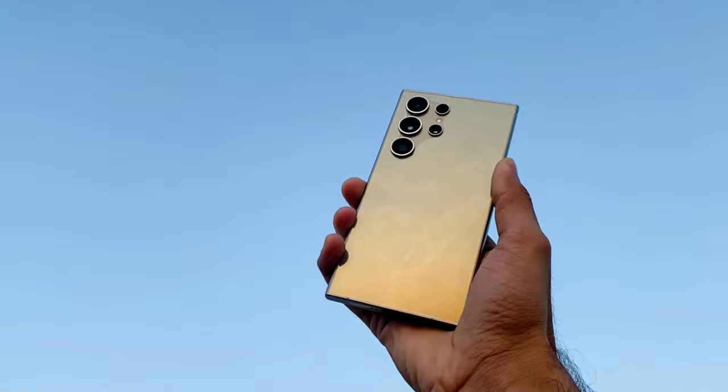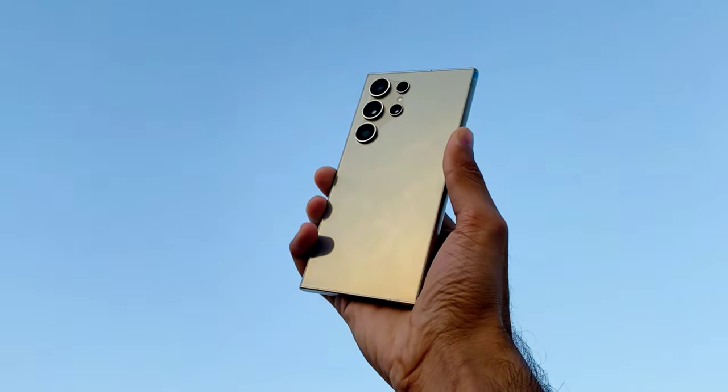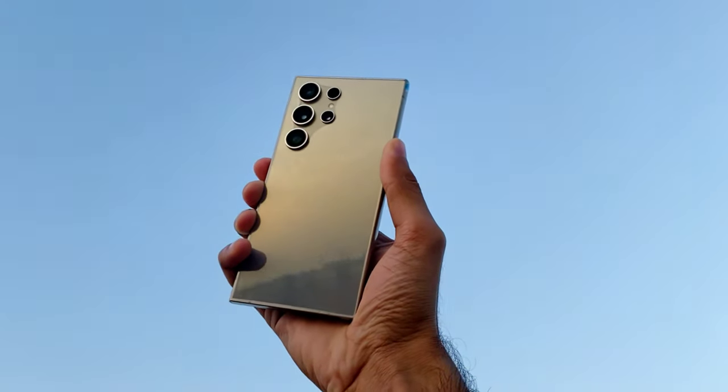Today we're diving deep into the world of zoom photography with the Galaxy S24 Ultra. Let's see just how far we can push its zoom capabilities.